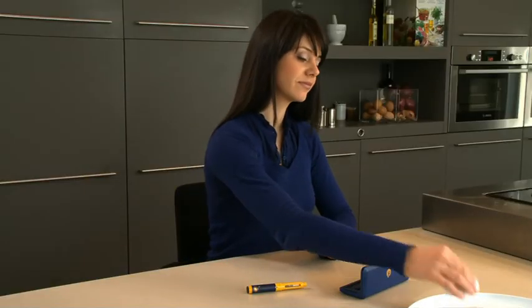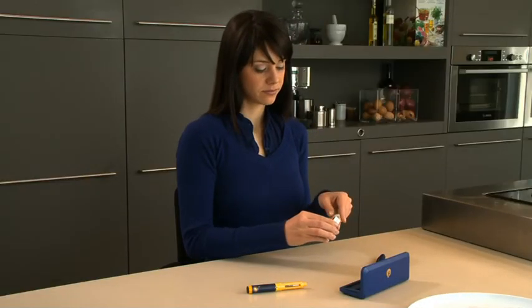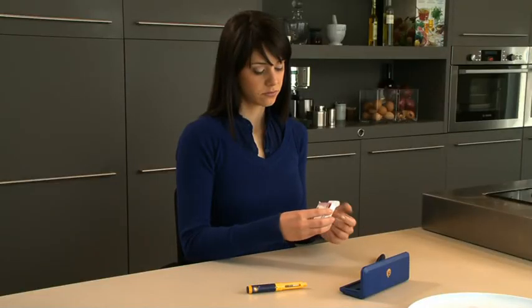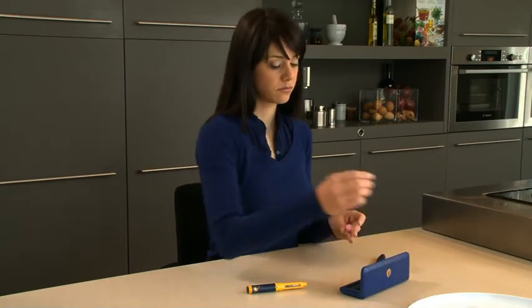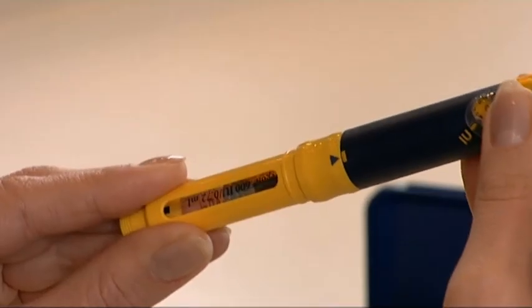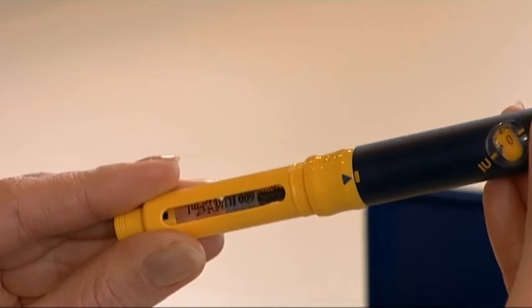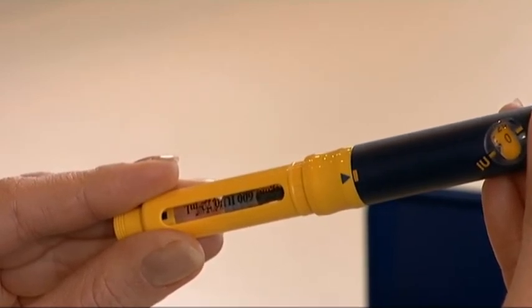The following steps should be performed every time you inject Puragon using your Puragon pen. To reduce the risk of infection, always use a new sterile needle for each injection. Make sure that the cartridge holder has a cartridge in it before you attach the needle — you can see the cartridge through the window of the yellow cartridge holder.